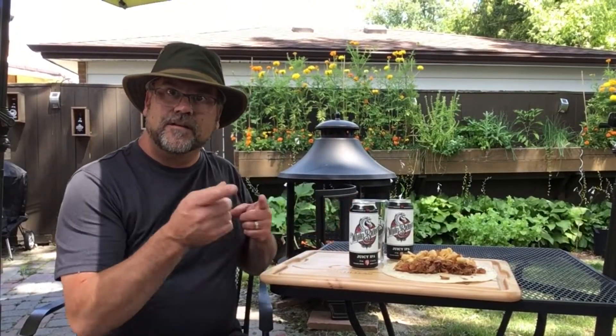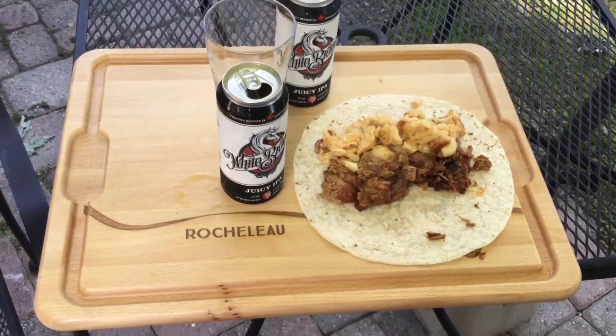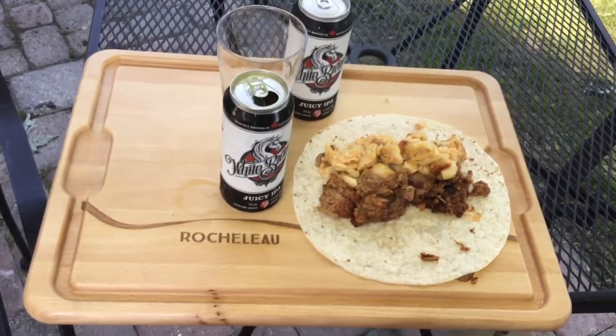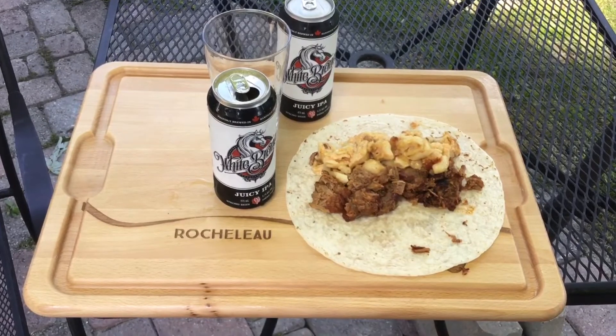All right, we got our food ready here and we got this great beer to try, but I gotta show you one thing. I got this great gift from my brother Jeff and his wife Candace — a personalized cutting board that I can do these videos with. I thank you both for that. I think it just looks fantastic.